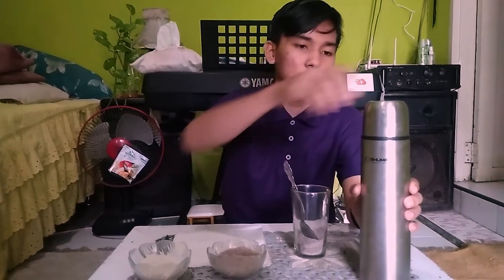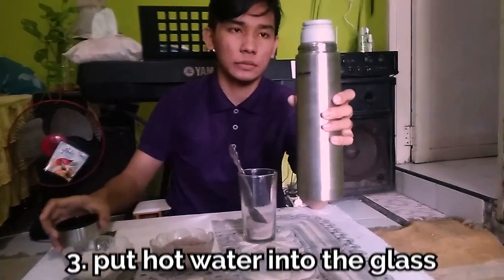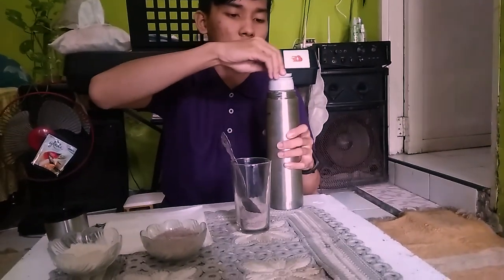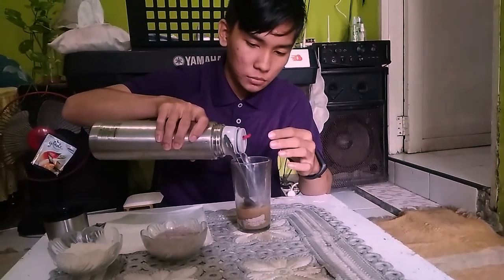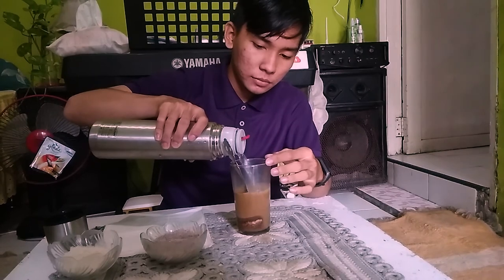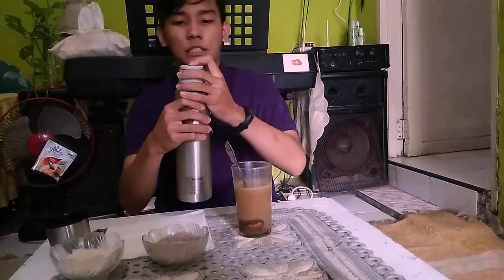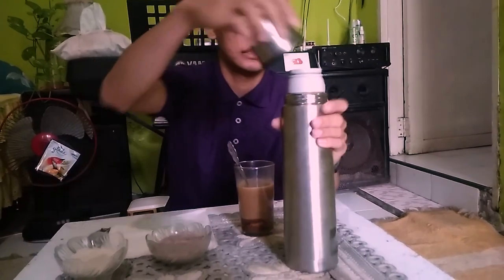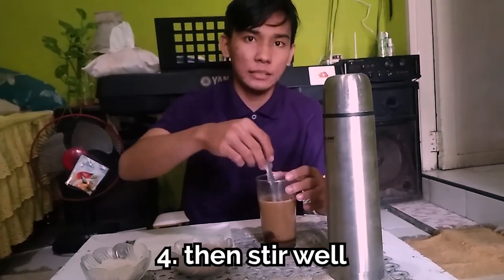Step 3: Pour hot water into the glass. Then stir well.